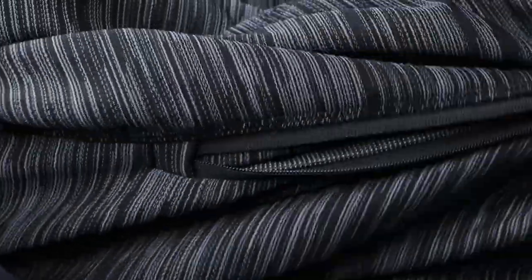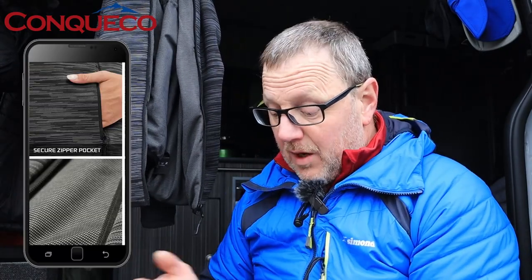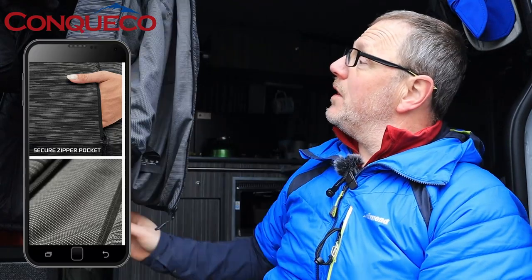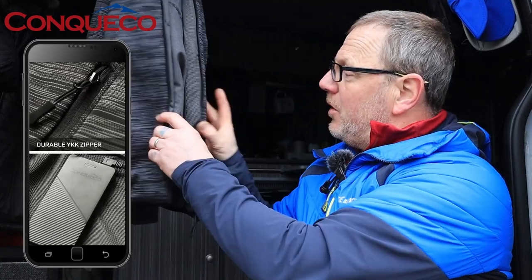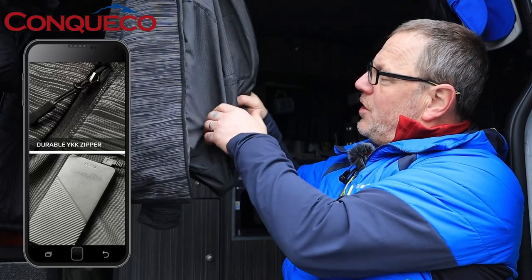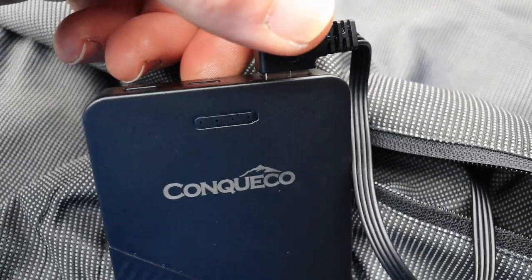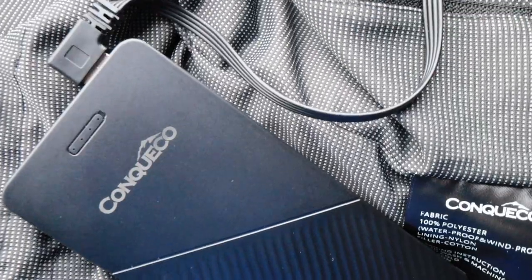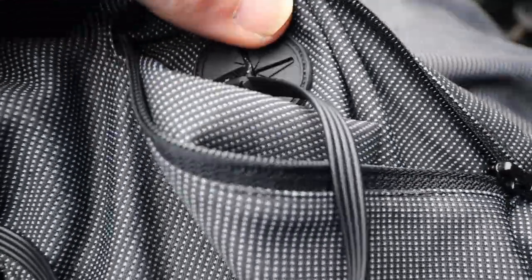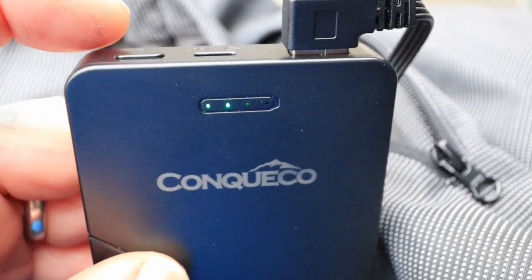It's windproof and durable. The super secure zip pockets have tags on them and they're easy to zip - they've got a seal along the zip which stops water getting in, plus a flap over the zip that also stops wind. The comfortable lining is soft to the touch. There's a power pack pocket on the inside of the jacket. The Conquico power pack connects via a USB cable that runs up inside to the heating elements. The power bank shows two bars and has a USB-C input and USB output on top.